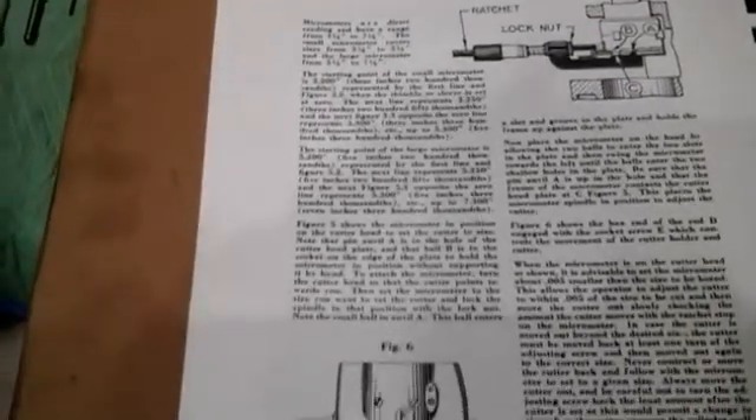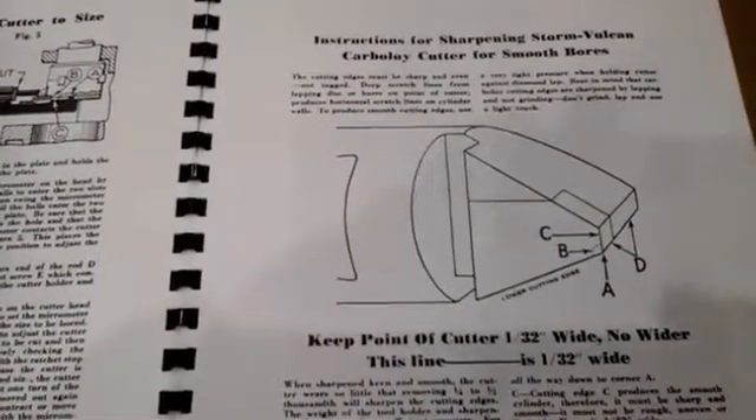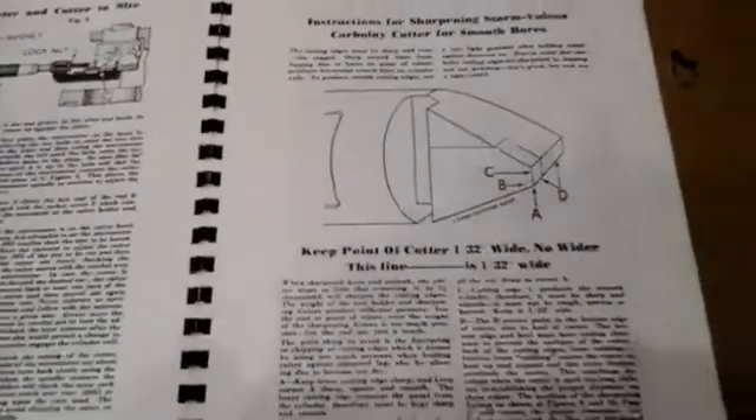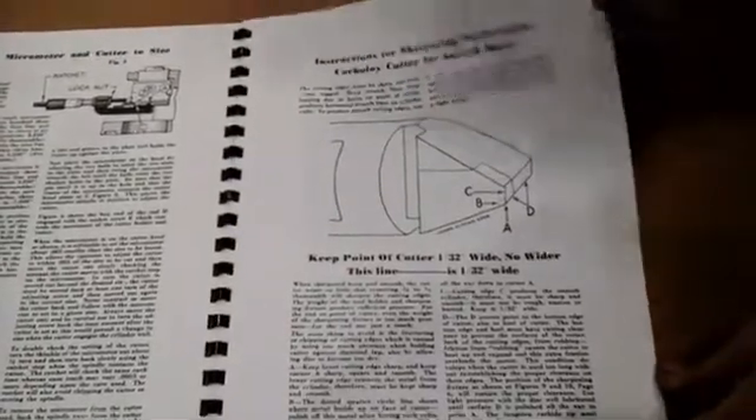This particular page talks about the bearings and how to care for them. The next page talks specifics around the back gear, and again, like the other gears, the manual states that you should not have the motor running when you switch the back gear.